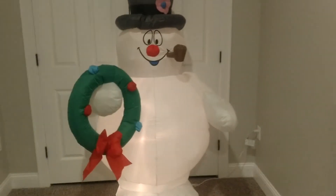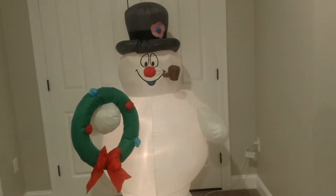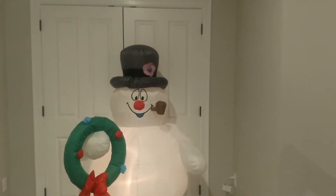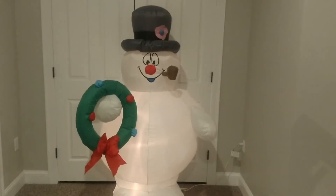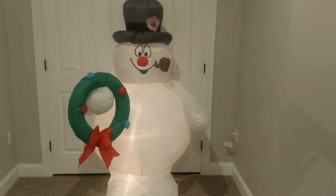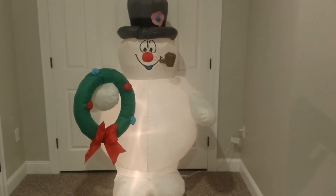There might be a couple of bulbs out, but I'm not going to complain about that. I really don't care about the bulbs as long as the inflatable itself inflates tightly — I'm completely fine with it. I did pay about $60 shipped for this, which is kind of a lot, but there have been a lot of Frosties made and I think this one's probably a more uncommon one. So I honestly think it was worth the money.